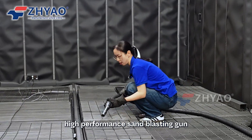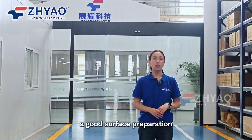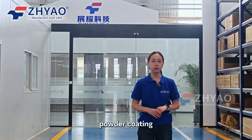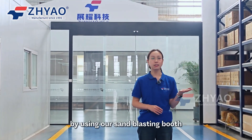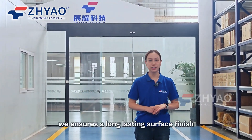The high-performance sand blasting gun shoots steel shot onto the surface of the workpiece. A good surface preparation is the foundation of a high-quality powder coating. By using our sand blasting booths, we ensure a long-lasting surface finish.